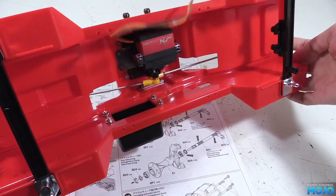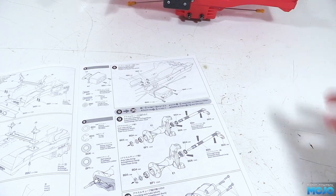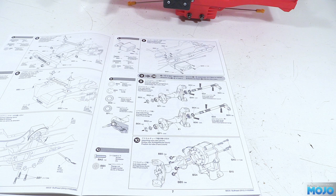Step nine starts on the axles, which is a whole different subject with grease and many ball bearings. Thanks for watching — like if you liked it, subscribe if you haven't, and leave a message if there's something on your mind. Bye guys!